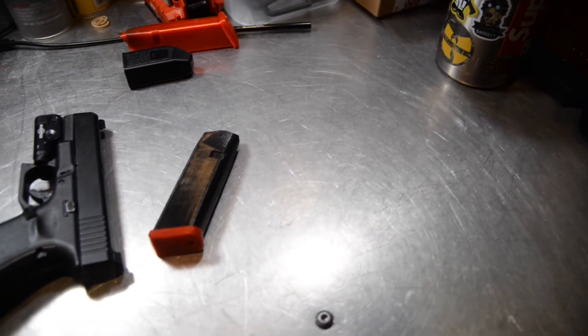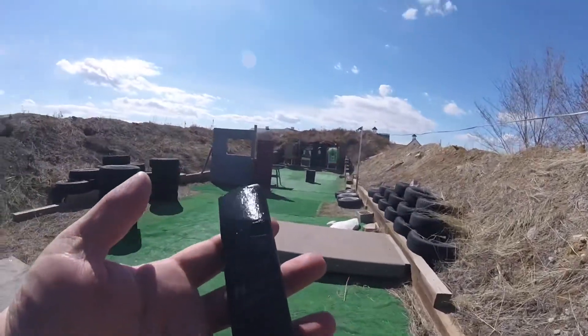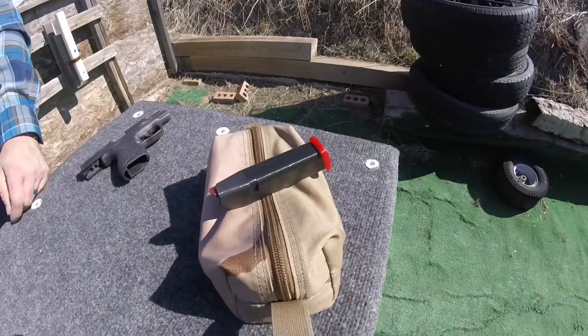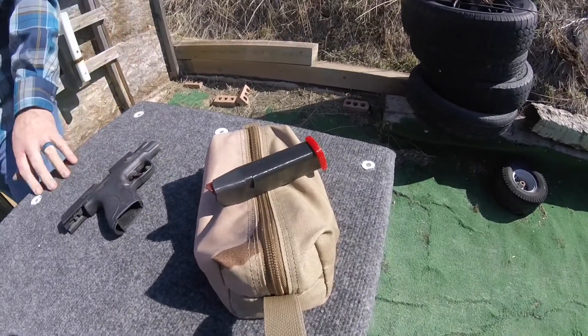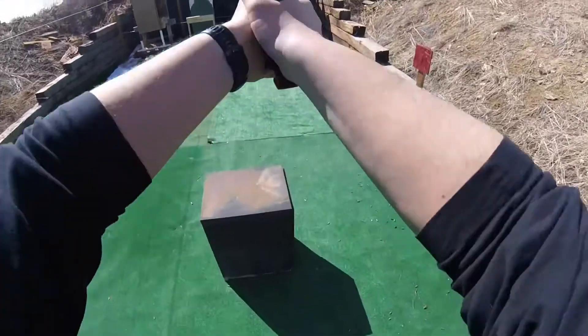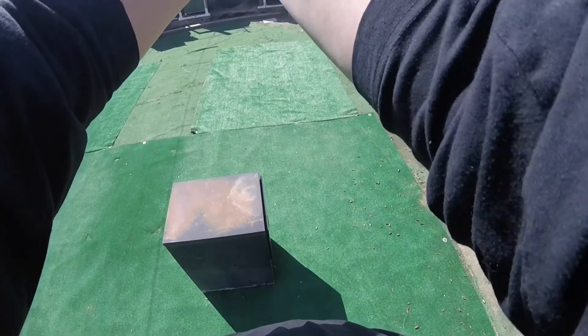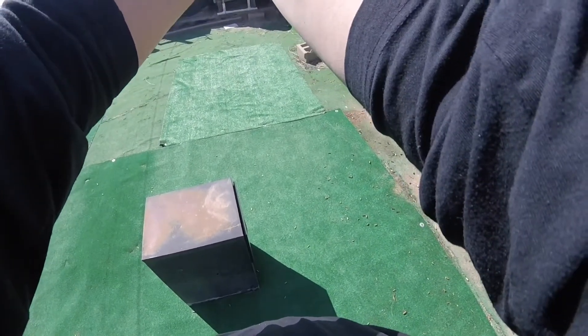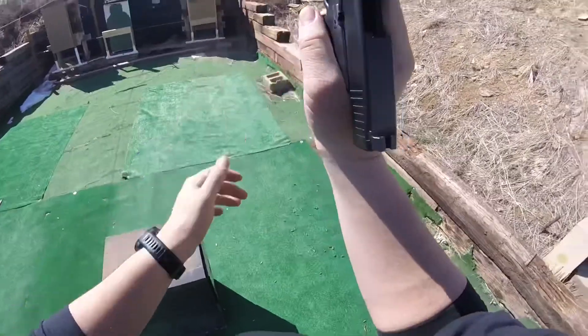Much better — much more impressed with the update. I sped up the print speed, which caused the layers to be a little thicker. I upped the infill to 25%, and I think the results are pretty awesome.